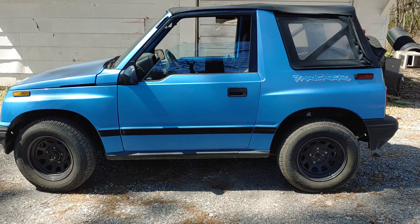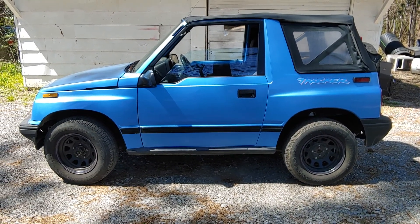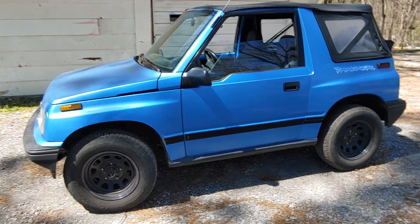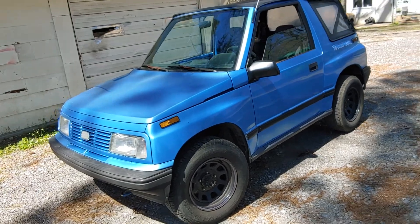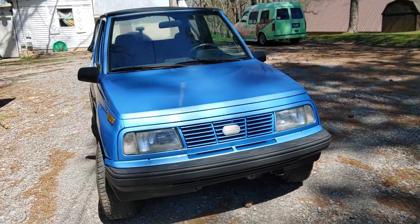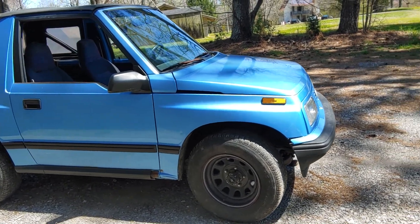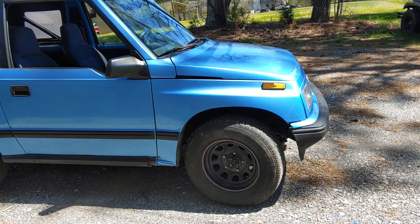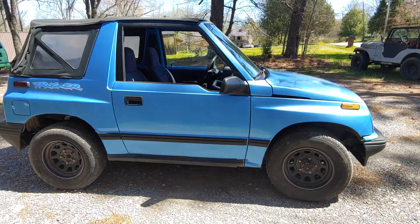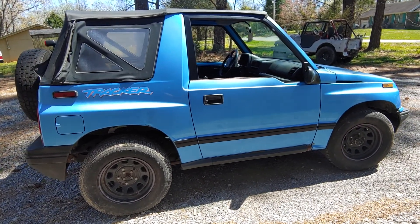This is my 1996 Geo Tracker — it's an automatic four-banger, full drive, fun ride. I just bought it. The caliper was sticking on the driver's side, so it needed a new caliper. I have a parts Geo Tracker and luckily I was able to take it off of that and didn't put any money into it.